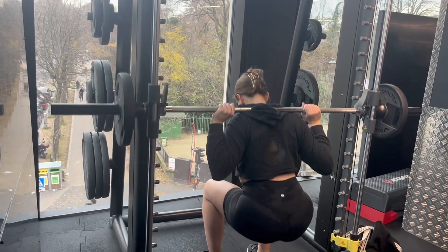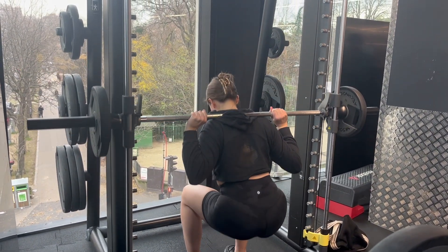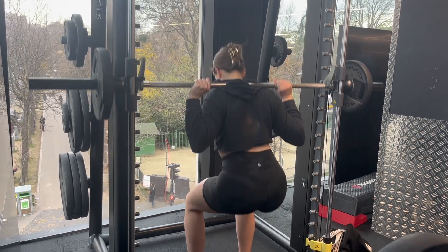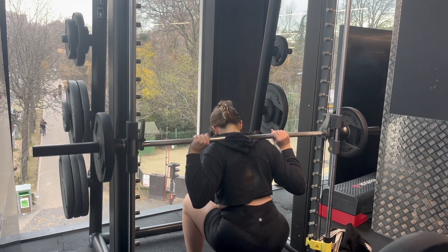We started off our workout with squats and we did these 10 to 12 times, repeated four times. For this exercise, light weights are best because the depth of your squat is really what makes it effective.